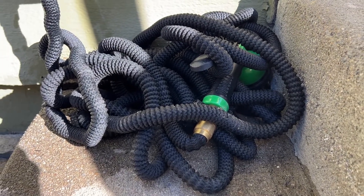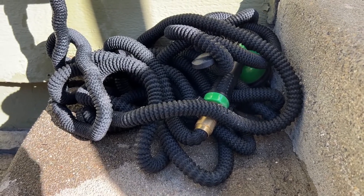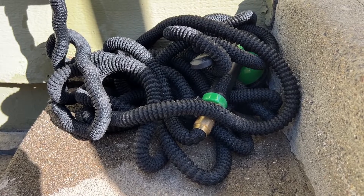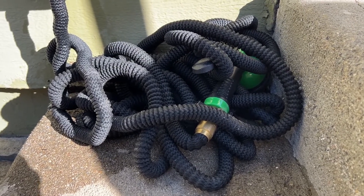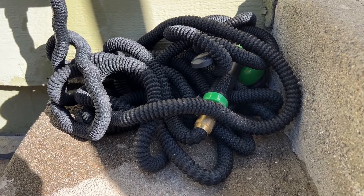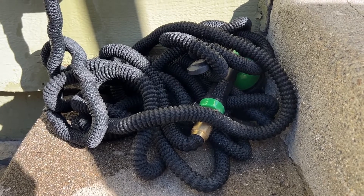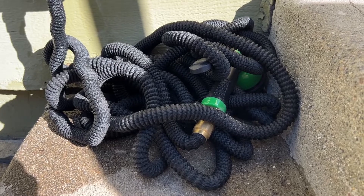When you switch the water back on, it'll expand back out again. I've seen people say they have issues with reliability with this hose, but I haven't had that personally. I've used it for about a year in my own yard pretty extensively, almost every day during the summer, and I haven't had any issues with leaks or tears. Very cool garden hose — very easy to make it nice and compact in your own garden, and I found that this works great for me.